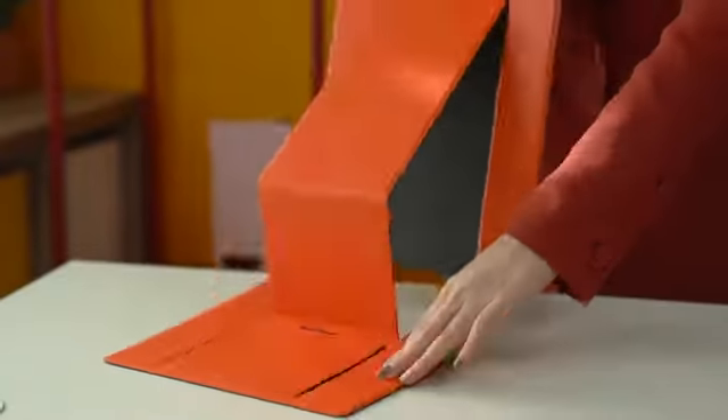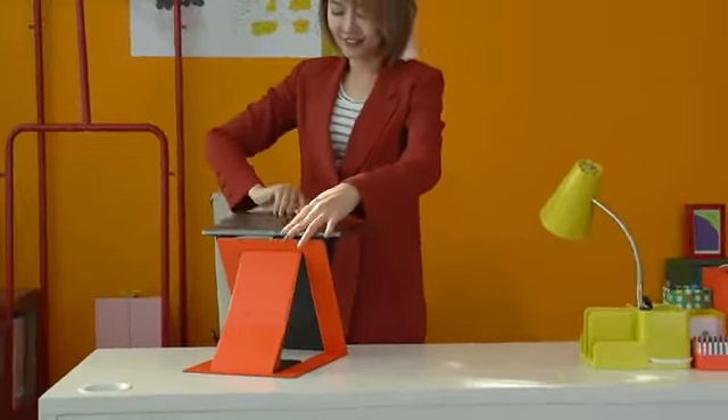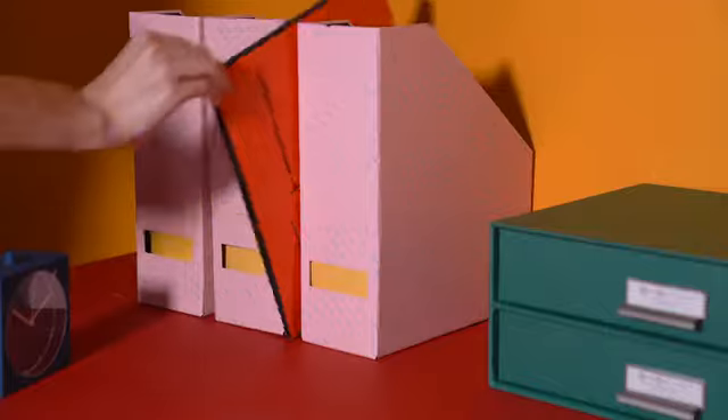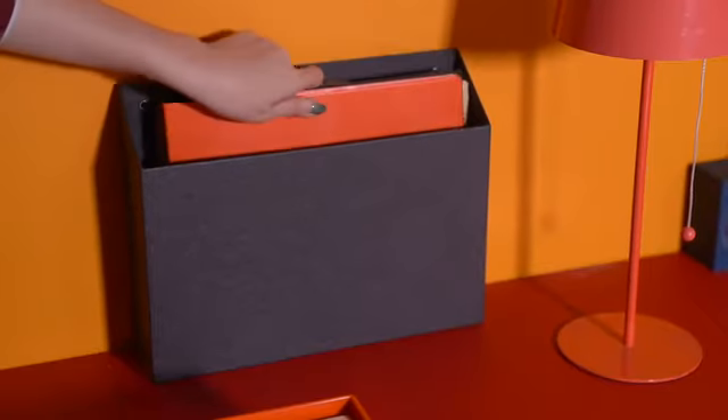This is MOFT Z, the world's first invisible sit-stand laptop desk. It has a Z structure that stands up in seconds and folds back like paper. Easy, flexible, and invisible to be installed anywhere you want.